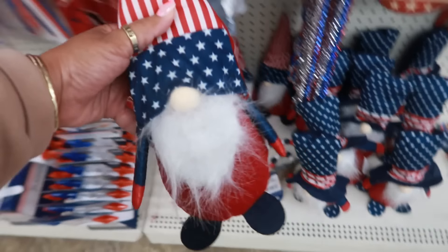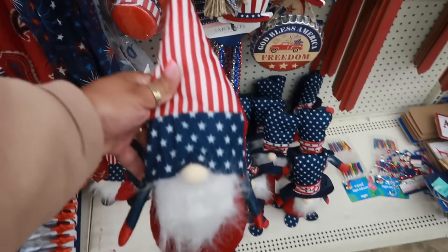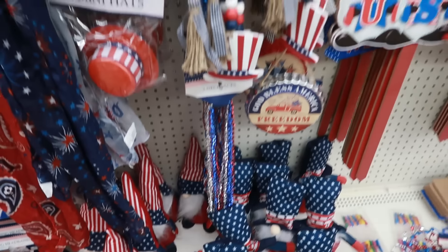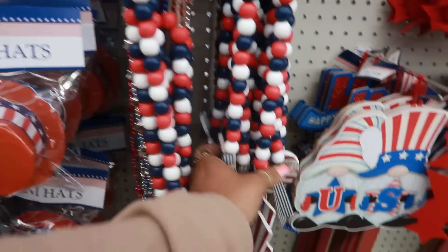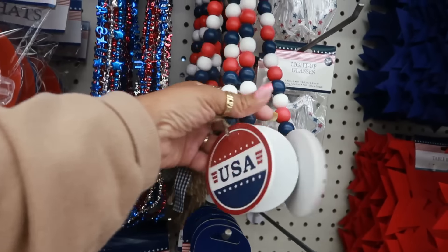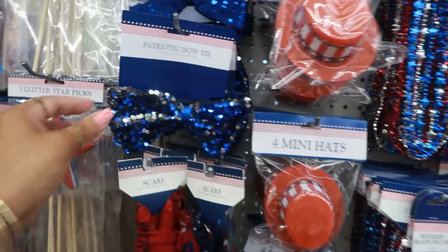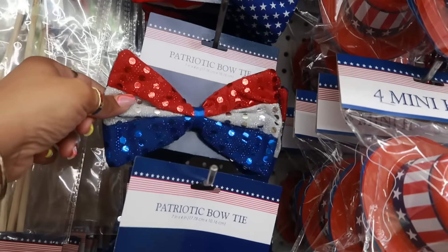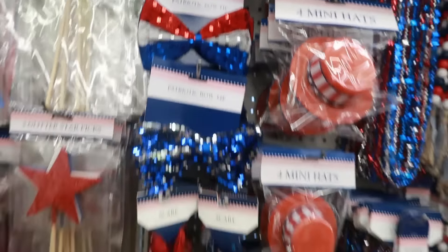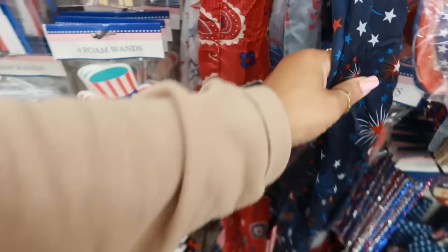I found the stash of the gnomes over here. You have this one with different hats. The beads — this one says 'USA.' Cute little bow with the sequins. There's the scarves, the paisley one.